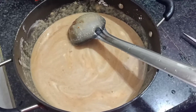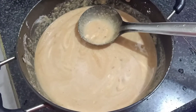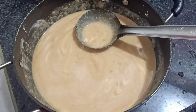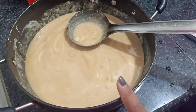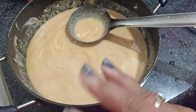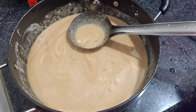Today, as we know, it's Makar Sankranti in India. Being a Bengali, we are trying to prepare Patishapta — it is a Bengali cuisine. It is usually a kind of sweet rolled with a little khoa or suji. First, I have mixed one small bowl of suji, two big bowls of rice flour, and three big bowls of maida — the white flour, not wheat flour.